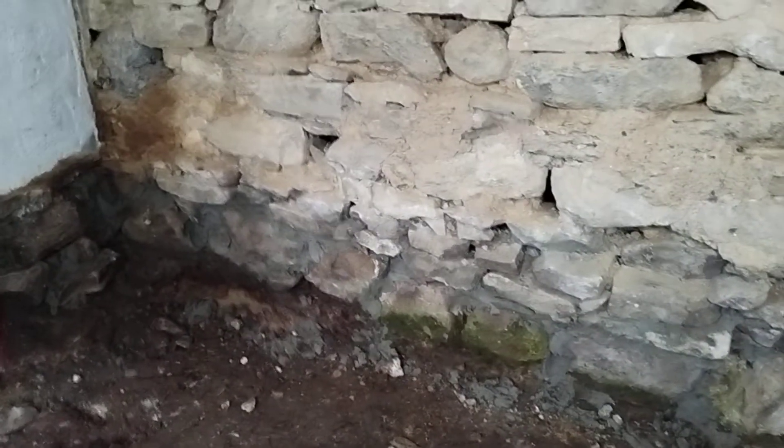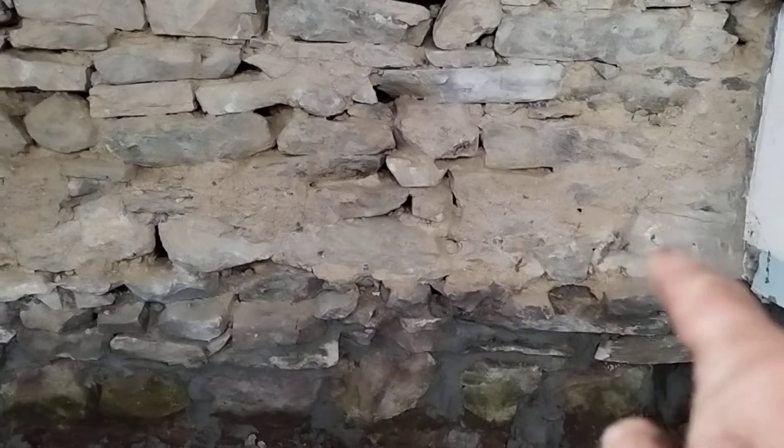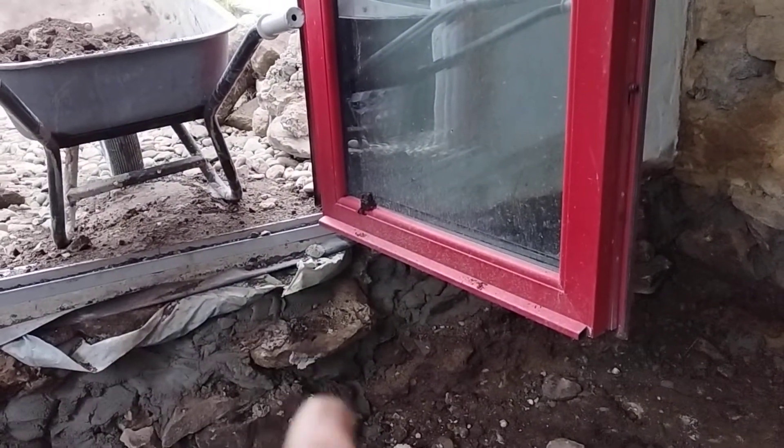The original floor has been taken out — you can see the original floor line here. Whatever comes out when you're taking up a floor has to come back, because you've got to bring the floor levels up to the base of the door. You can see there's a drop here.